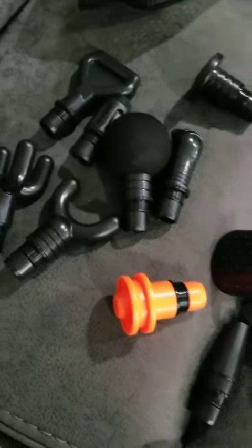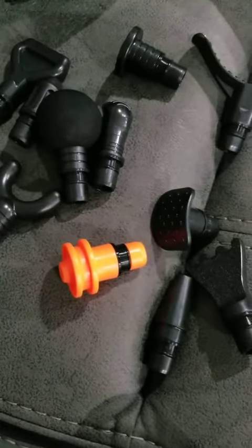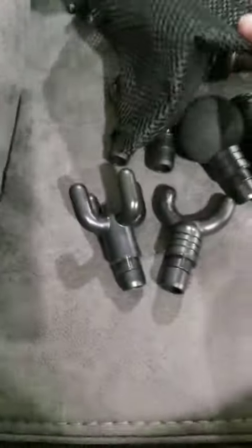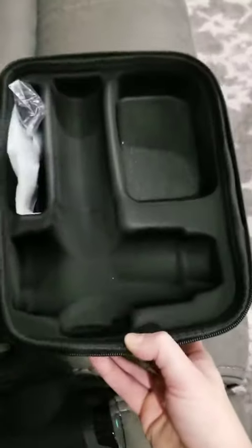You get lots of different attachments. I don't think that there's an attachment in here that you would need that is not already in the kit, which is super great. It stores in this little bag here.